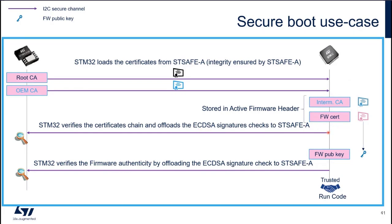We verify this chain of certificates. To verify the chain, we use EmbedTLS on the STM32 side. But each time we need to verify an elliptic curve cryptography signature, we offload it to STSAFE. Finally, we decide that we can trust the firmware certificate. We use the public key provided by this certificate to verify the firmware image — again, we do a signature check of the firmware thanks to STSAFE-A.